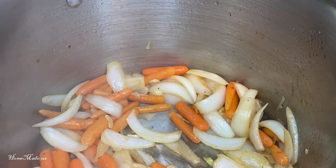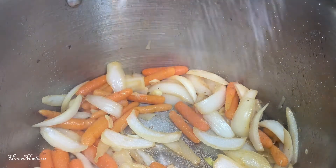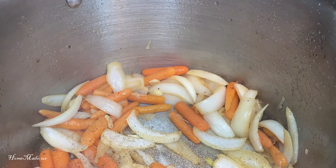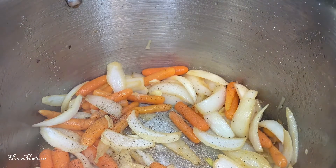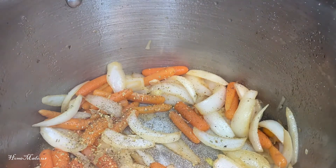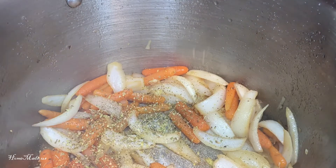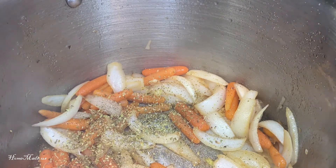So now I'm going to add in salt, pepper, and oregano, and give it a good stir.